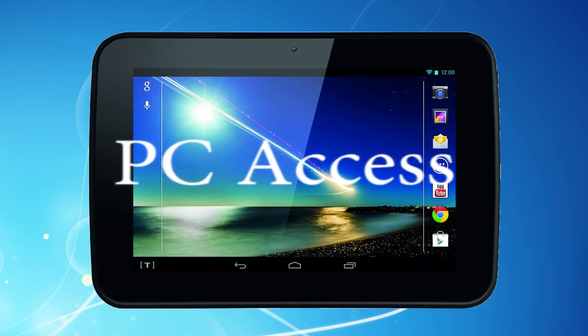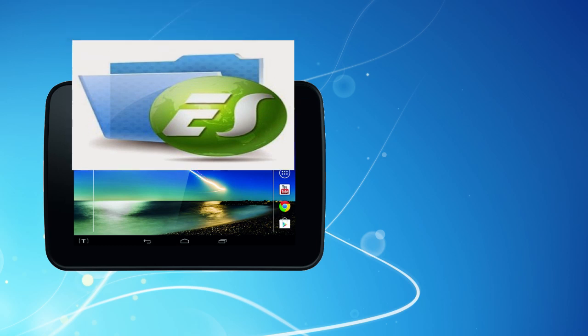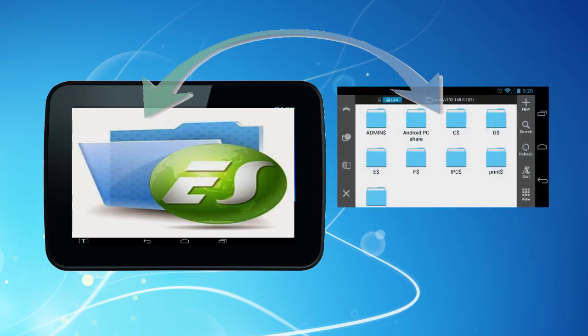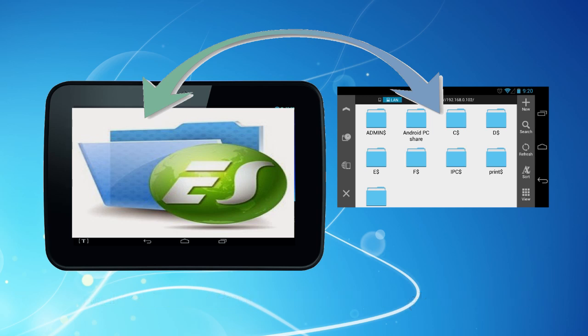You can also use your Huddle to access files on your PC through your local Wi-Fi network. If you download an app such as ES File Explorer, you can stream music, photos and video files directly from your PC to your Huddle wherever you are in your home or office without actually having to download them. Finish the job by connecting your Huddle via its HDMI port to a high-definition TV and you have a really impressive media center.